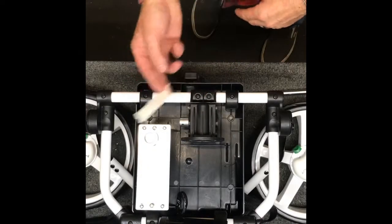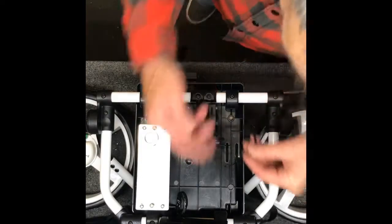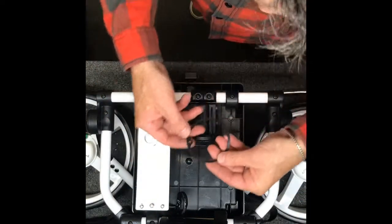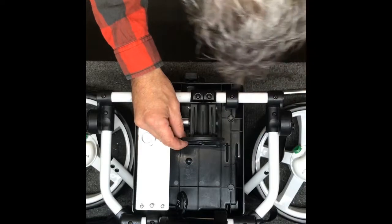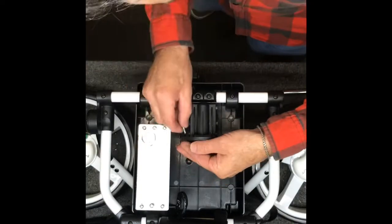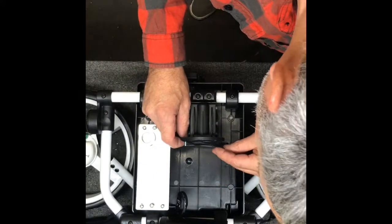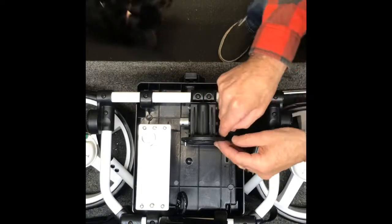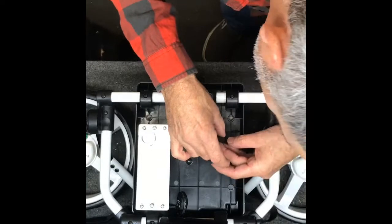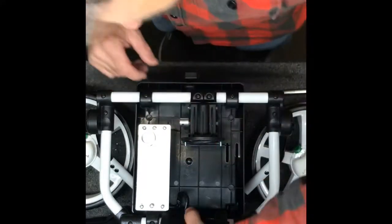Now that the screws are tightened up, you can remove the piece of tape from the bottom. Next, we're going to put the motor back on and the gasket. You'll see there's two holes here — you want to line those up on the gearbox. I like to put two screws through the holes on the gasket to hold it in place, because it's a little flimsy.